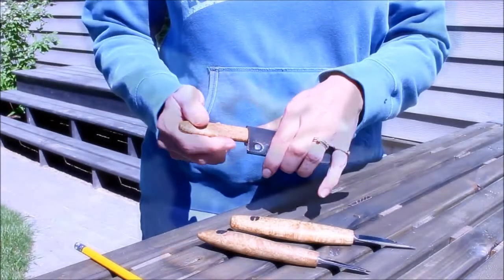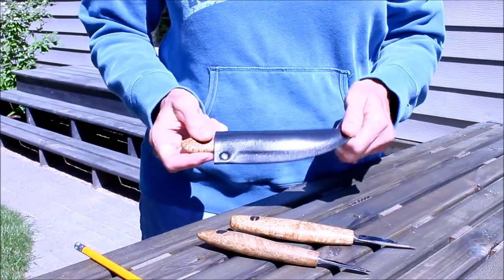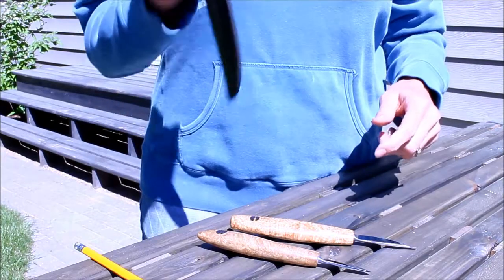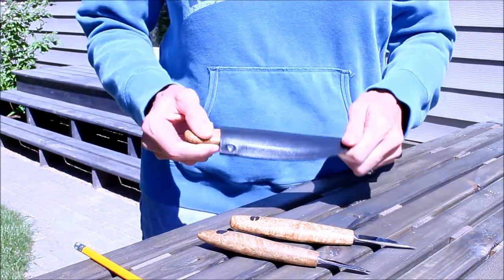And once it's in there, there's not much chance of it slipping out. The leather not only protects the blade, but keeps a firm grasp on the handle to prevent unwanted slippage.